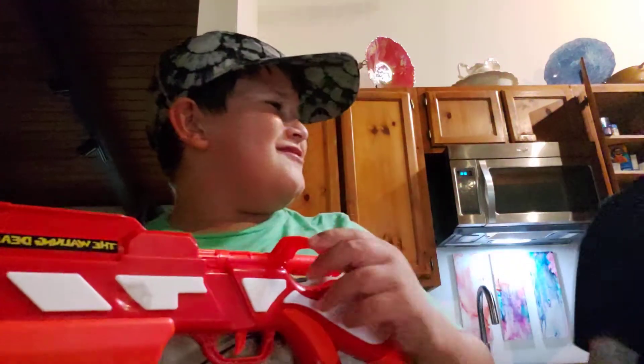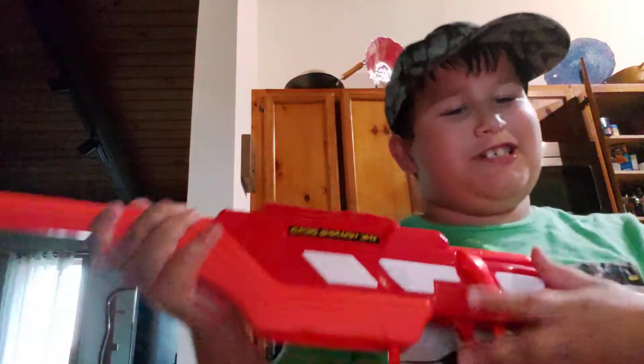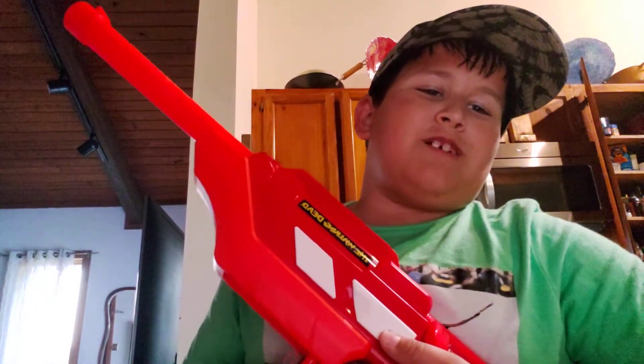Anyway, sorry for the interruption. I hope you guys enjoyed this video. Thank you so much for watching — like and subscribe, and turn on notifications.